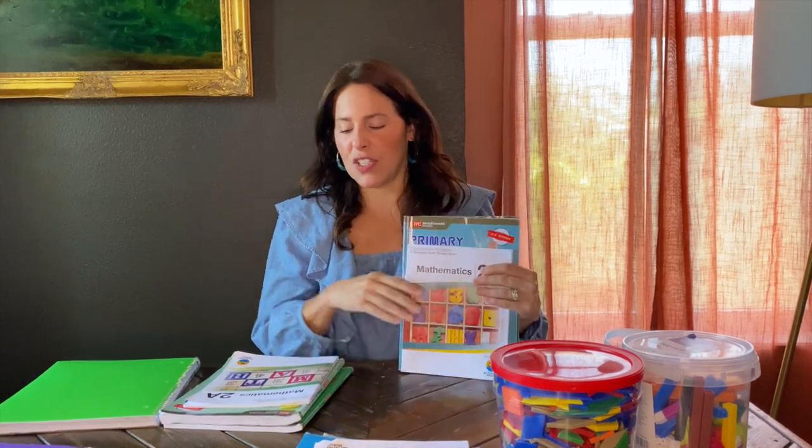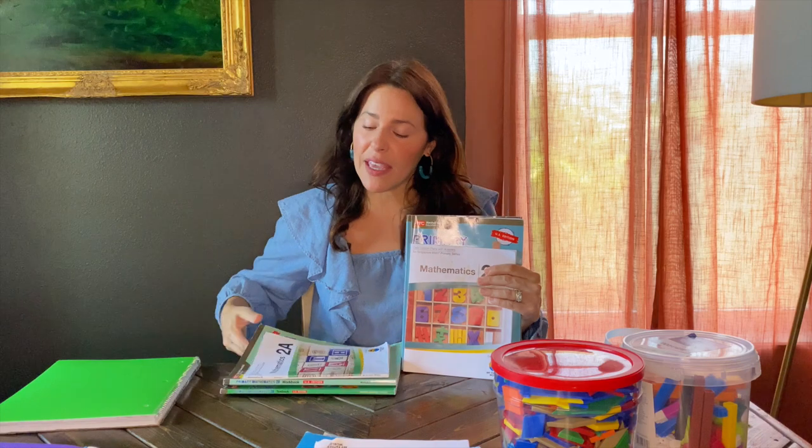When you purchase Singapore Math there are lots of different ways to do it — a lot of companies have their own version. The one I purchased is from My Father's World because I pretty much purchased everything from there this year, and I love that company.